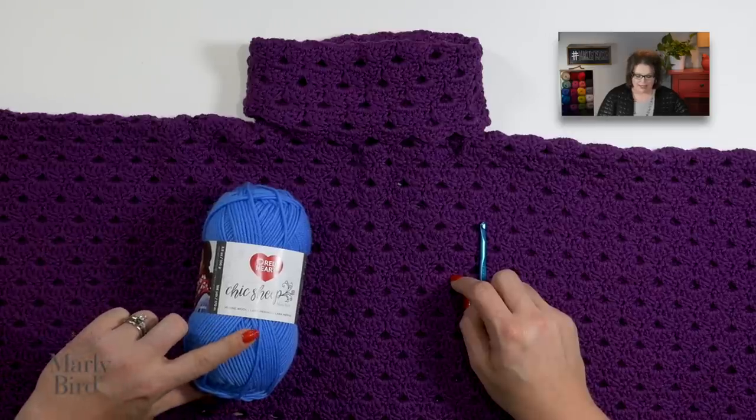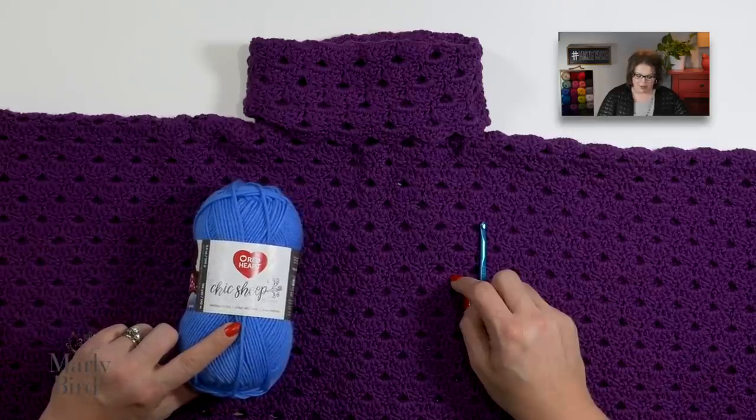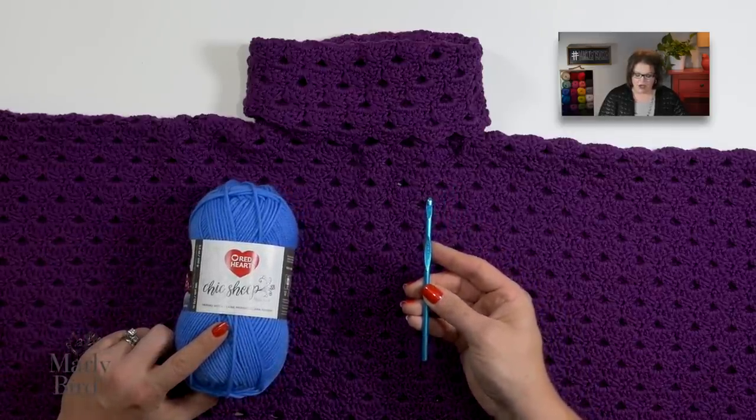When I got this poncho pattern back from Kristin, I was so excited because it is exactly something I would wear. For this pattern you will need 10 balls of Chic Sheep by Marley Bird Yarn and a size H hook, or a size that you need to get gauge.